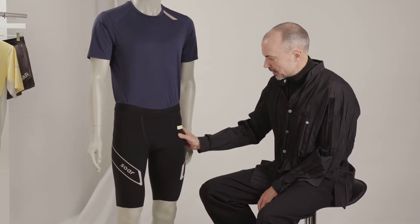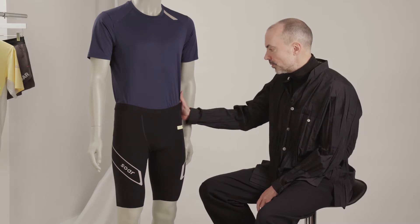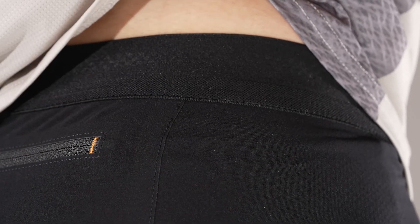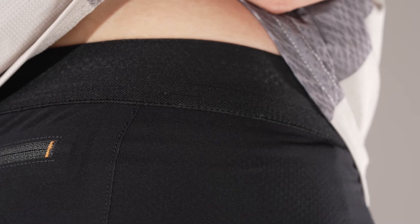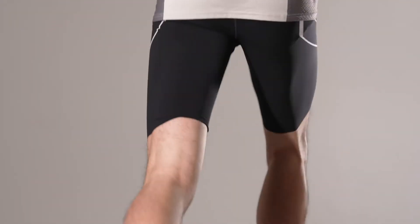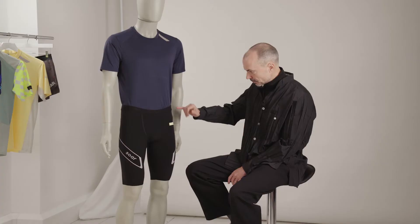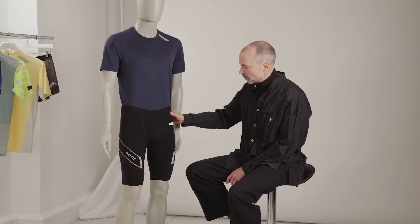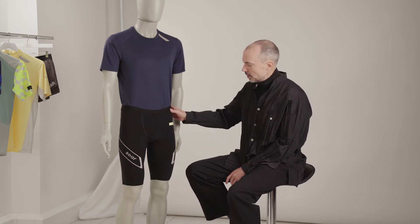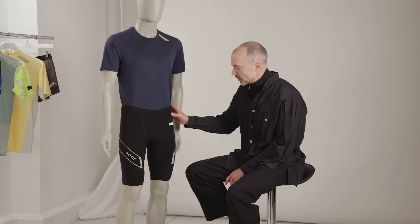The cut of the half tights has a couple of things worth looking at. With the back, they sit on the top of the buttocks, sort of just below the small of the back, and that's the best place to get a really secure fit for a skin-tight product like this. With the addition of the silicon grippers printed on the inside, that means you can do away with the draw cord on the waistband — just have this very simple integrated waistband and a really snug secure fit.